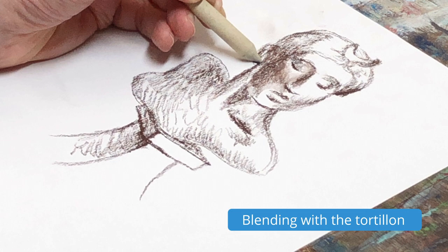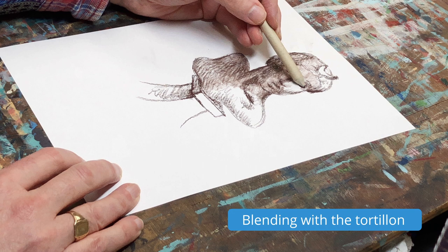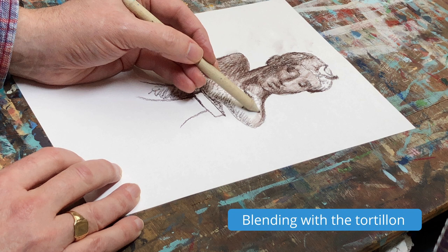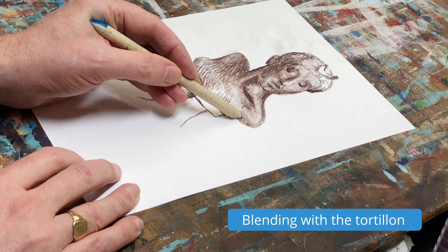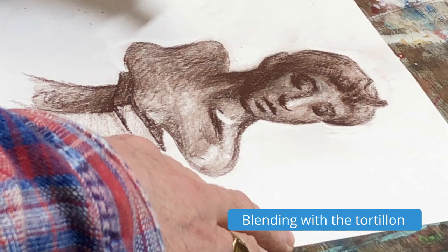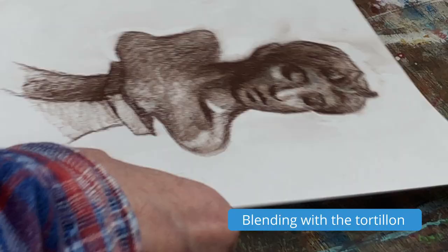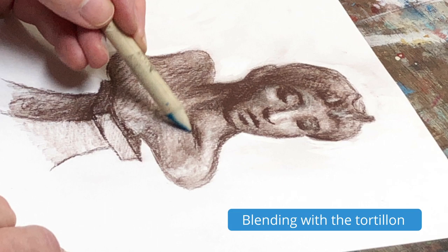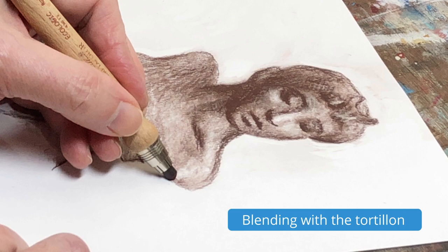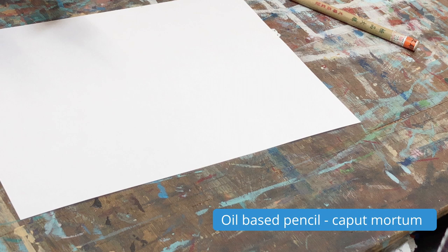When it really starts coming together is with the tortillon — basically a posh blending tool. It sounds better in French, doesn't it? Here you can see I'm referring back to the bronze all the time, looking at how the light's falling on it, and then pushing the pigment around on the paper, cleaning it up somewhat, and it's starting to come together. Then I'm using a brush as I dust away some of the little areas I'm lifting off with an eraser, just to add some lighter tone in, and then you can go back in with the tortillon and blend those areas so they don't look so harsh. Drawings like this always get a coat of fixative at the end.